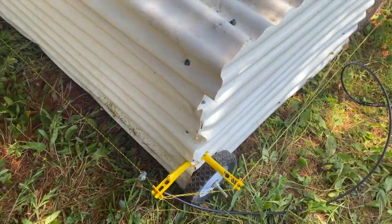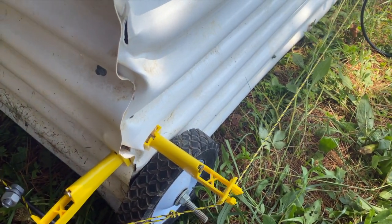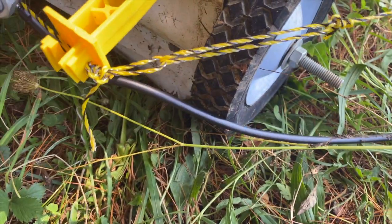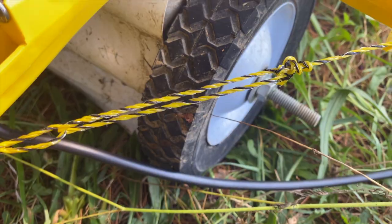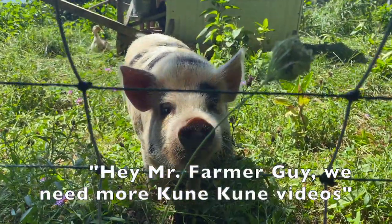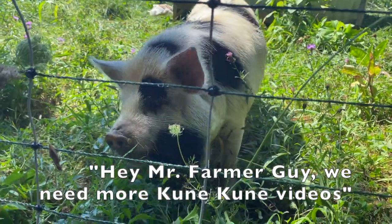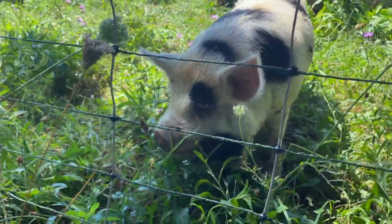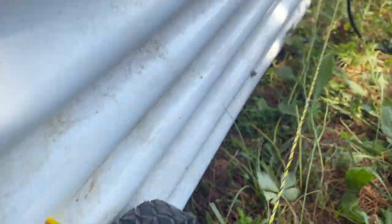When I tip the tractor back to move it, the wire won't be in the way. I did the same thing on the other side. I've got just one strand of poly wire going all the way around, and right here you can see my knot — I made a loop and another loop to make it nice and tight so it keeps the poly wire taut.